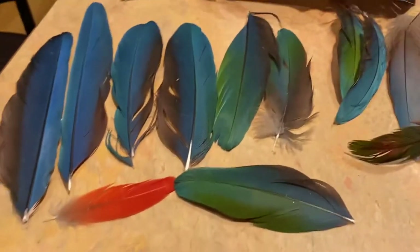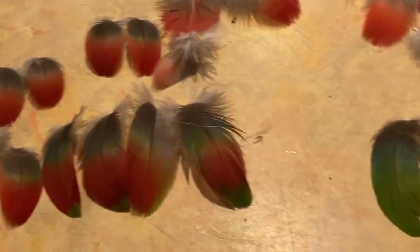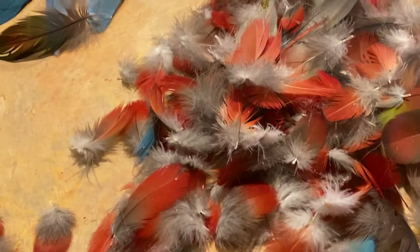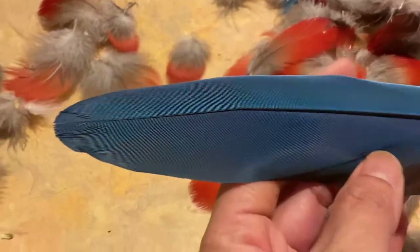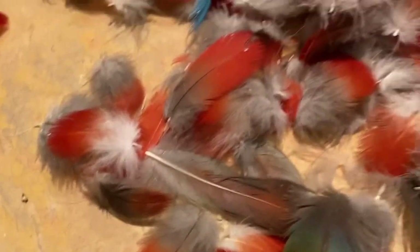Hello everybody. So as our macaw molts — molting is when a bird loses their feathers and replaces them — as she molts her feathers, as she loses them and replaces them,